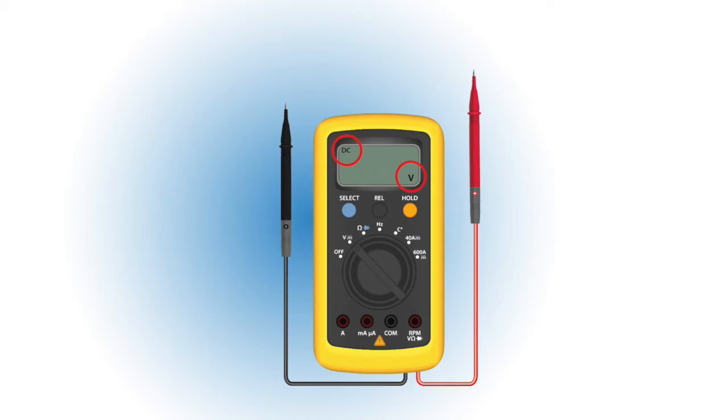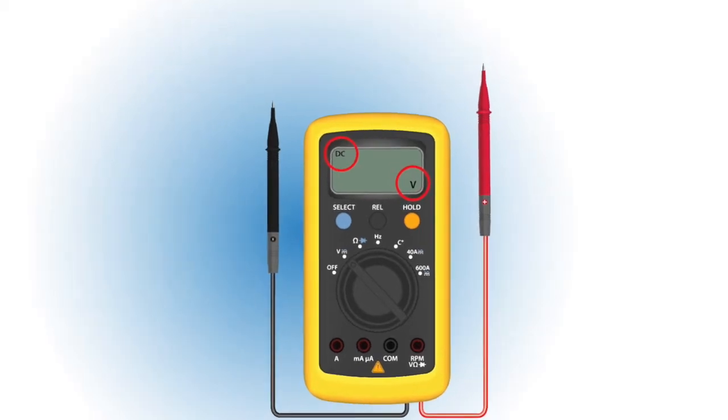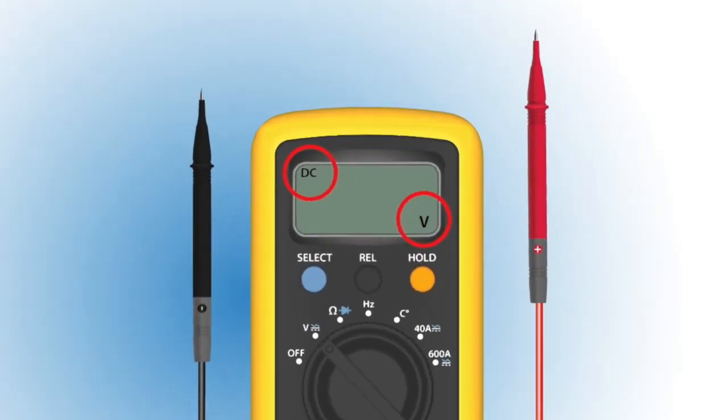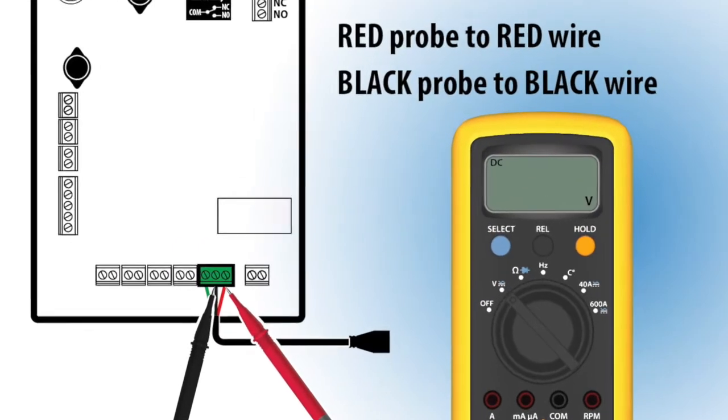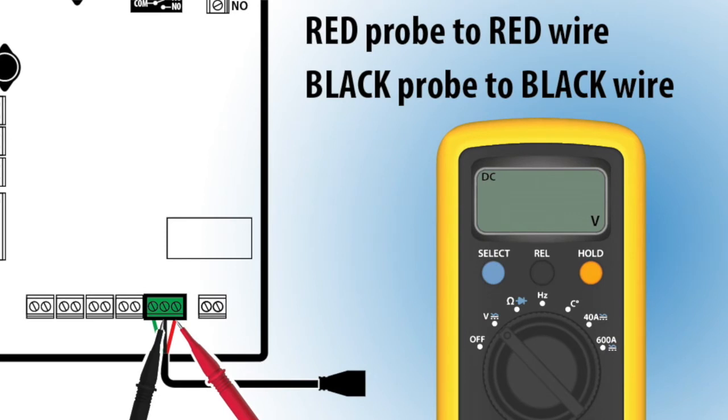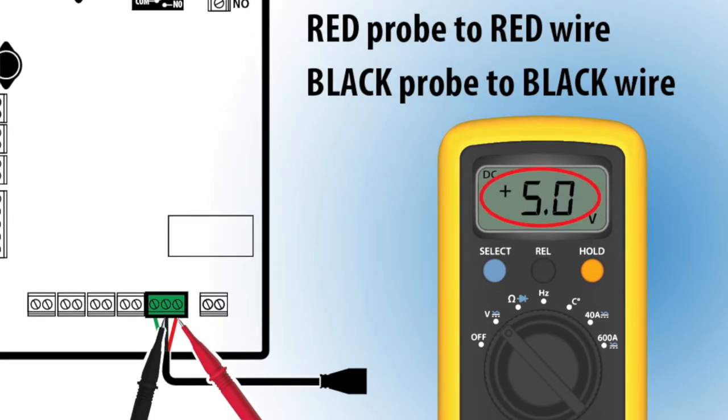To do this, you'll need to have your multimeter ready and set to read DC volts. With the red probe to the red wire and the black probe to the black wire, confirm the voltage reading is positive, or plus 5 volts. If this reading is correct, proceed to the next step. If not, determine why you're not getting the correct reading.